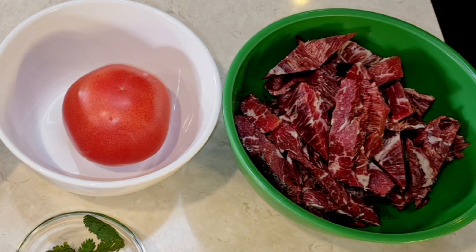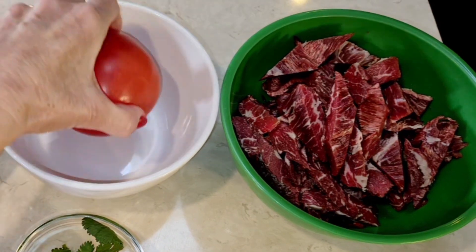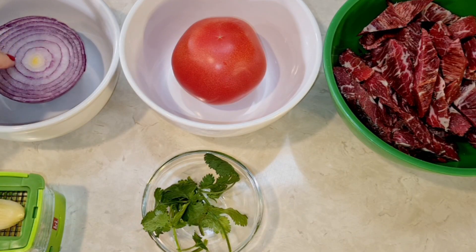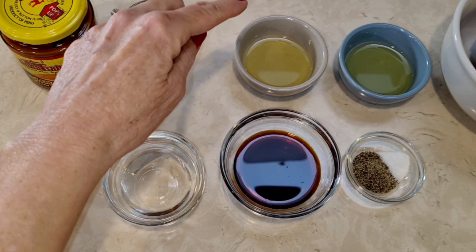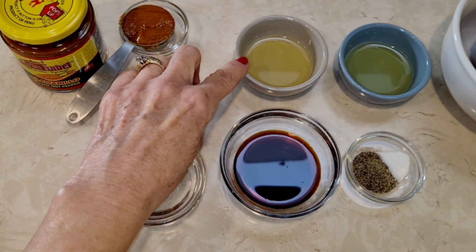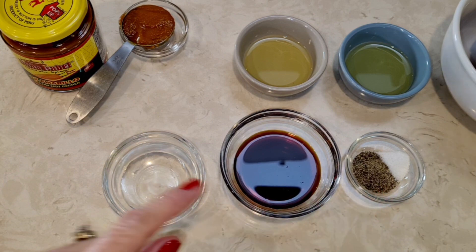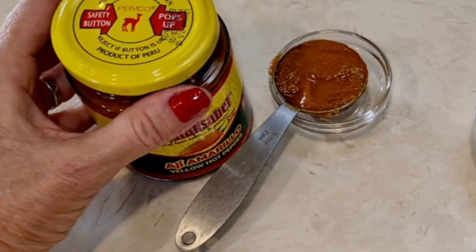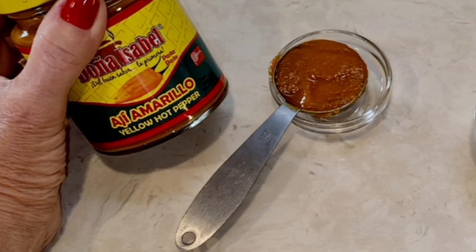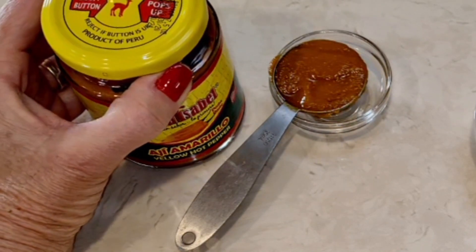For this recipe I'm going to use some steak — you can use skirt steak or sirloin steak, I've seen it made with various types. Cut them into long strips. One medium tomato and half a red onion, a little bit of cilantro, some garlic. I have two tablespoons of vegetable oil separated, soy sauce, a small bit of salt since I'm using soy sauce, some pepper, white vinegar, and the secret weapon — the thing that makes this a true Peruvian dish: yellow hot pepper, aji amarillo. It is what makes this Peruvian; it's a Peruvian product and it's supposed to be spicy.